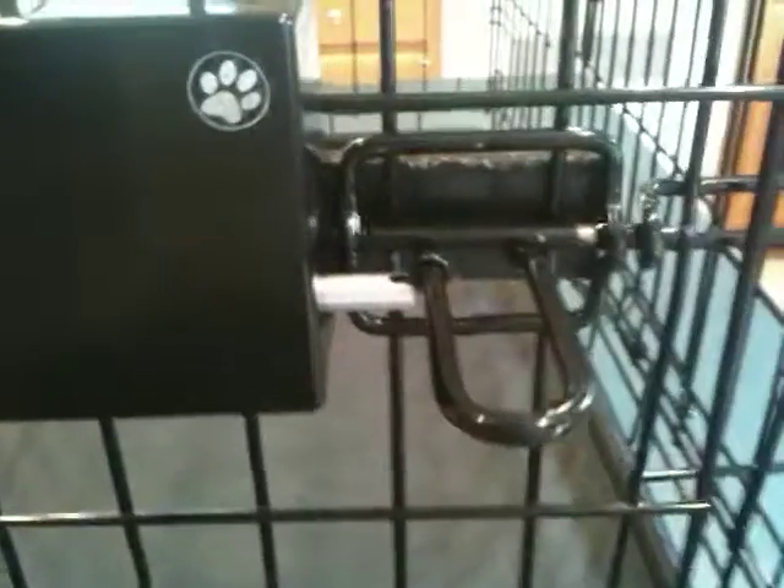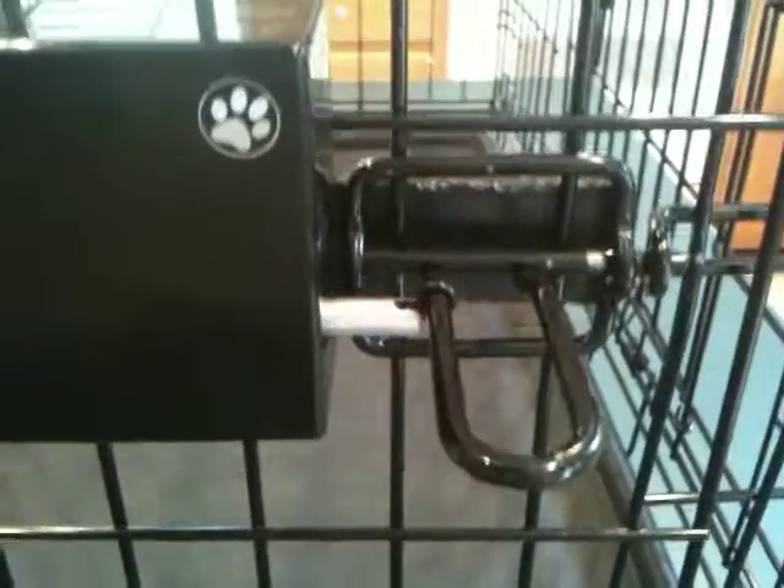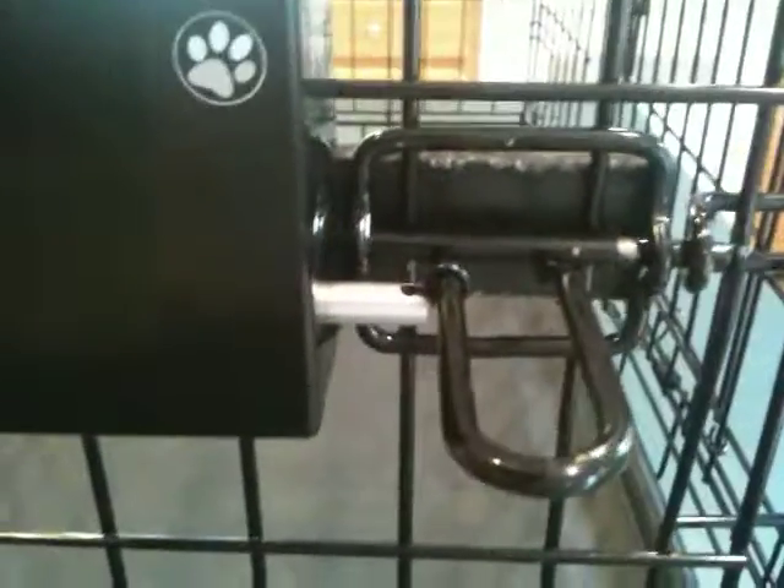And then again when you want to use the Easy Out again, you simply lift it back up, lift the latch up high enough to insert it down in the hole, and it's ready to go. This is a great way to enhance the operation of your Easy Out after you buy it with just a simple paper clip, and I wanted to make sure everybody's aware of it. Thanks a lot.